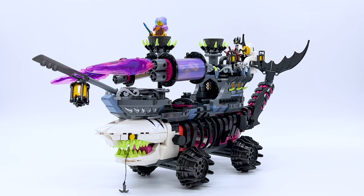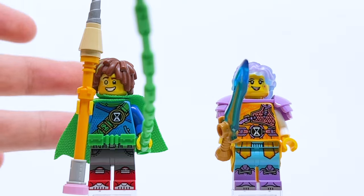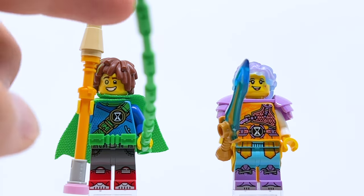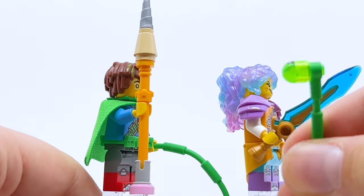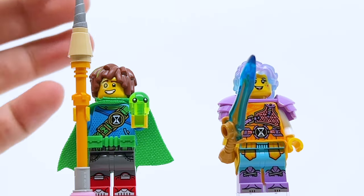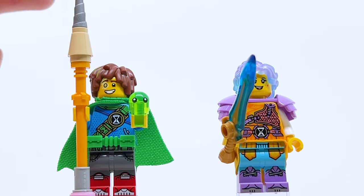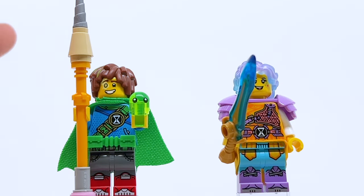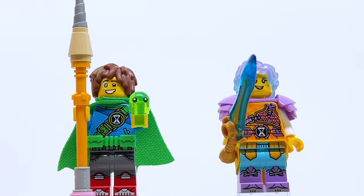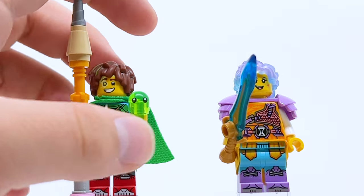Here are the first two minifigures in this set — Mateo and Izzy — in their full versions. Mateo comes with this giant accessory: Z-Blob, which is literally just an orb with little eyes attached to a rubber piece, pretty accurate to the show. We get multiple versions of Z-Blob across different sets, but this is the most show-accurate version. It's nice that he's included here, though I wish this version came in a cheaper set. On his own, he's just a cute little accessory.